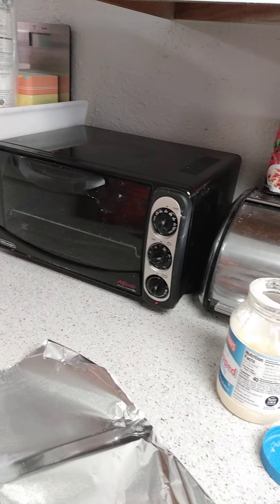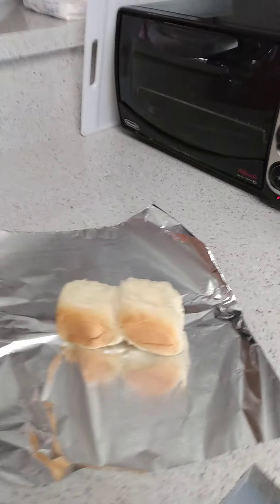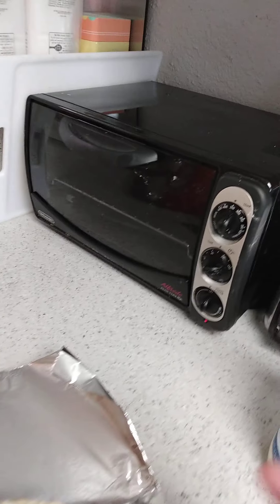So we've got this toaster oven. This makes soup really good, and small sandwiches. Cut these — mayonnaise, cheese, meat, or spaghetti sauce. Anything you want to put on it, pop it in the toaster oven. It comes out delicious.